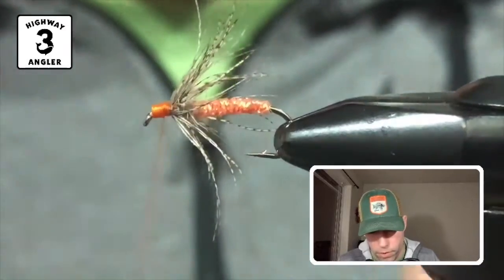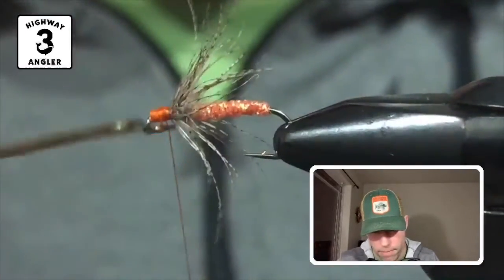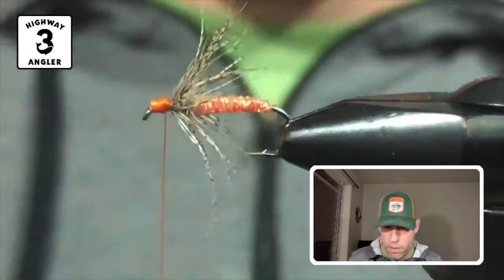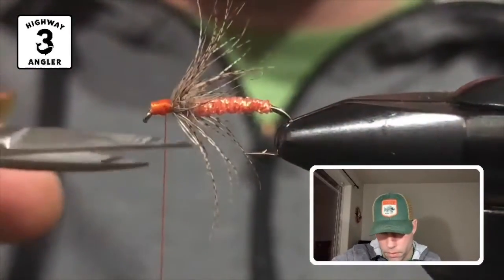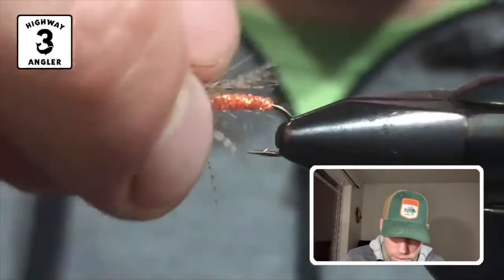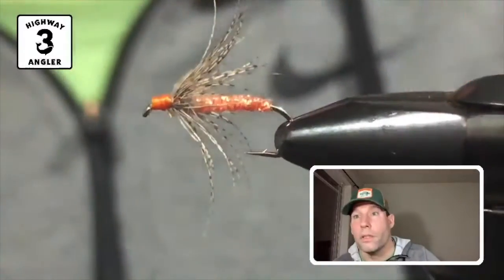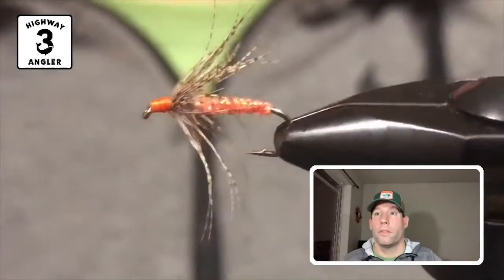Three-wrap whip finish. There you have it.